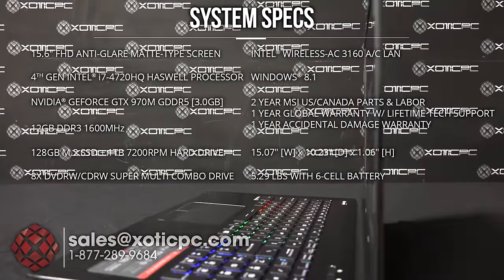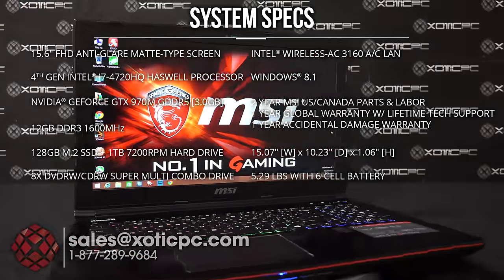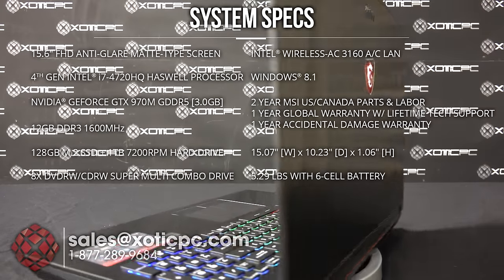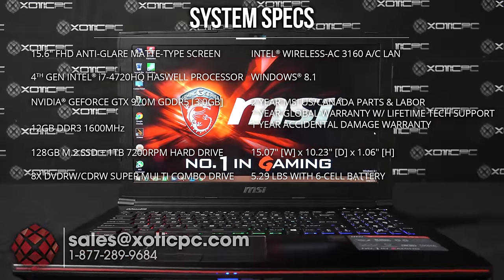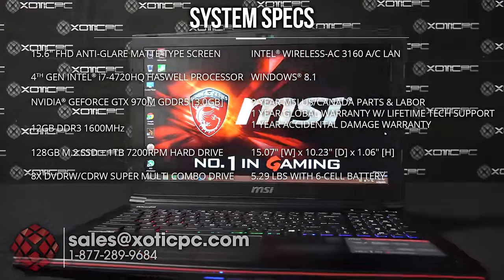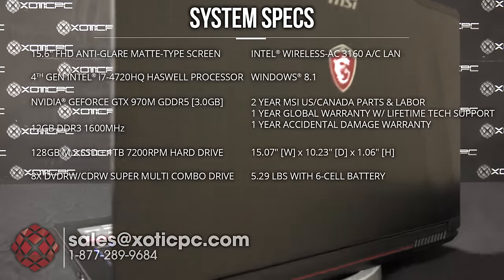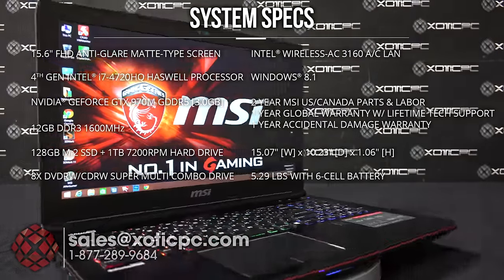For hard drives, there is one 128 gigabyte M.2 pre-installed that's upgradable, plus there are two open slots — all M.2 — so it has room for a total of three. There's also a one terabyte hard disk drive in a 2.5 inch SATA bay, replaceable if you like. The optical drive comes as a DVD/CD reader-writer, also upgradable to Blu-ray. The wireless card is Intel's AC 3160, and Windows 8.1 is pre-installed.